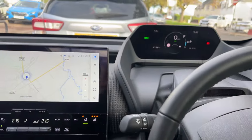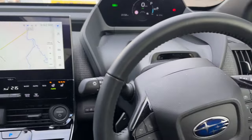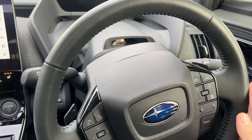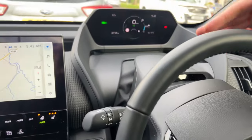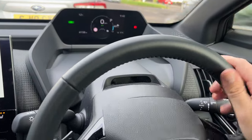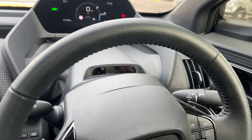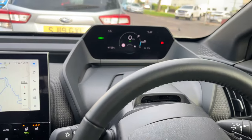So here we have the interior of the Solterra. Now this may look familiar because it shares its underpinnings with the Toyota BZ4X, which means we get the gauge cluster that's a little bit higher up and further away from the driver. We've got this little infrared detector up here to read your eyes to make sure you're paying attention straight ahead.